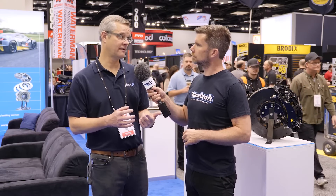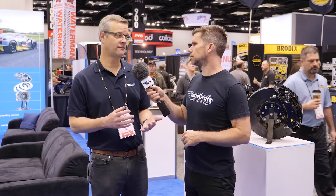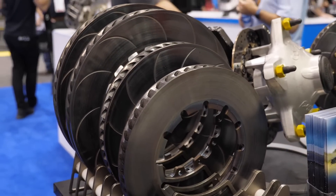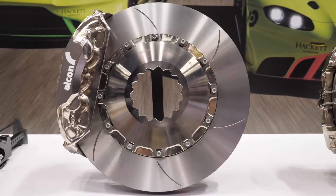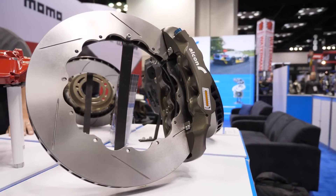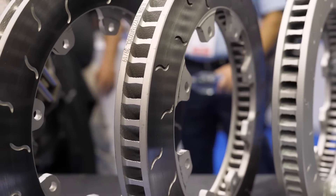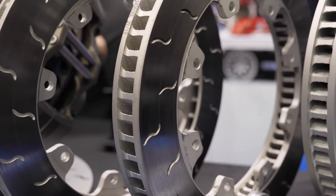The different designs have evolved over many years. You've got the simple straight groove which works fine for most track applications. When we get into street car-based stuff, the single straight grooves can cause some distortion in the rotor and you might encounter some vibration or noise. So that's where we move to a segmented groove — a lot of smaller grooves around the rotor — so you have a more consistent coverage of the pad.